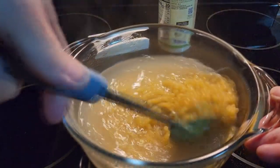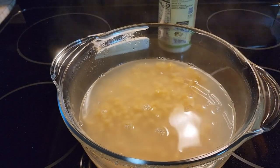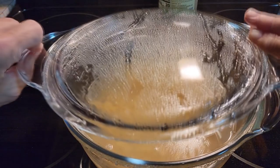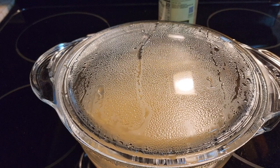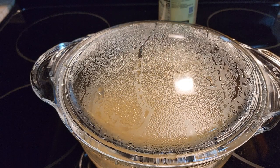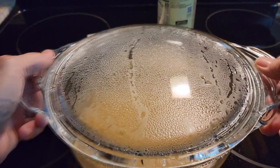Once you stir them up good, we're going to put them back in the microwave. You might ask, why are you doing them in the microwave? This is going to take 10 minutes, about the same as it would on the stove. But if you don't have a stove and you only have a microwave, this is the only way you can do it.